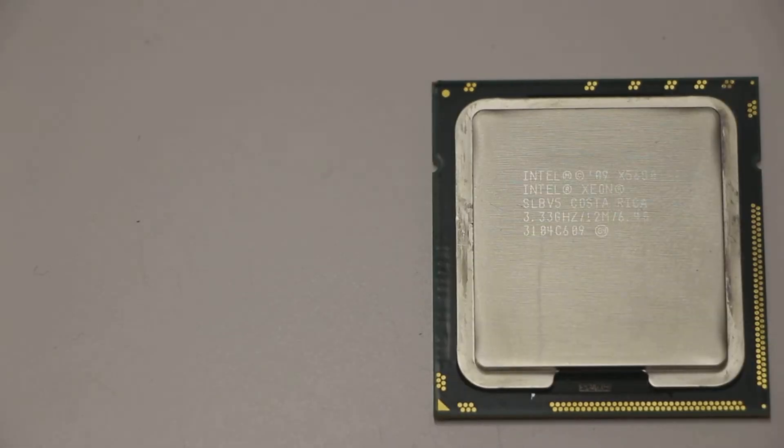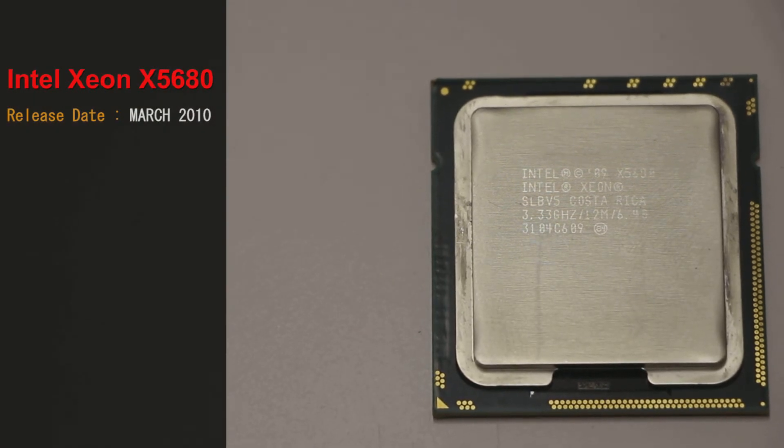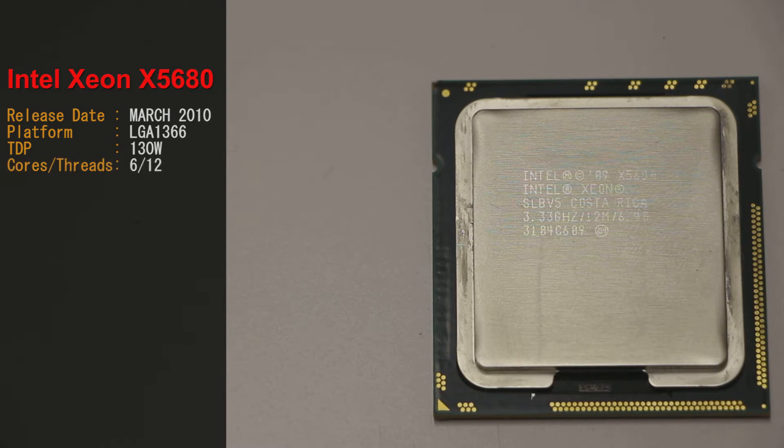This is the Xeon X5680. Intel released this back on March 16 of 2010. It runs on the LGA 1366 platform, uses 130 watts of power. It's a 6-core 12-threaded beast that runs 3.3 gigahertz at its stock clock on the 32 nanometer node.